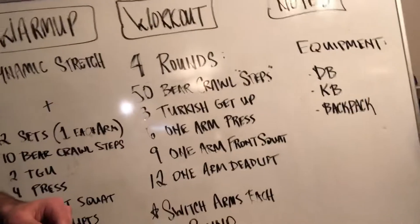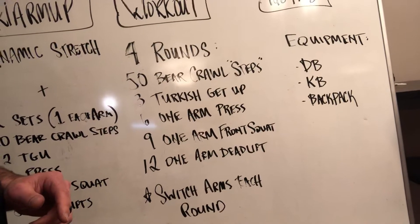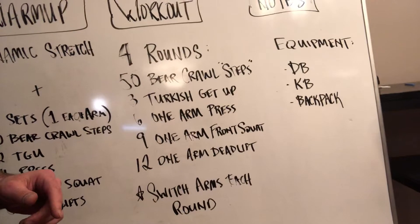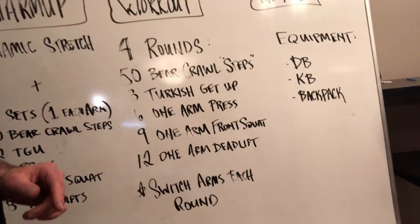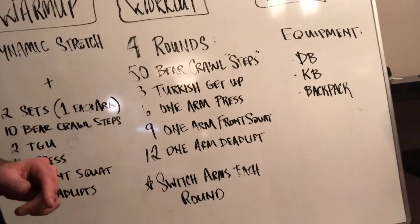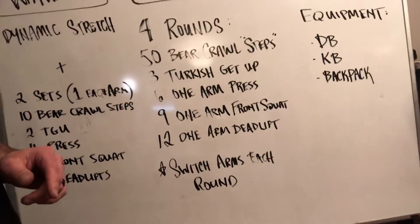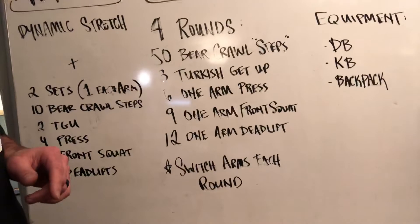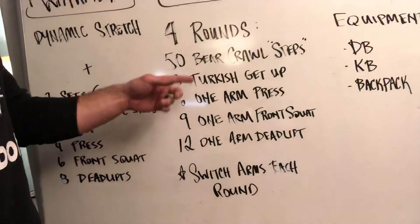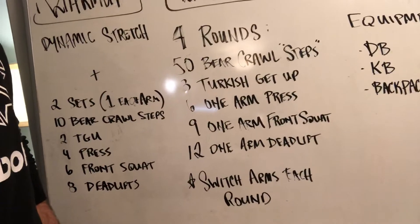So guys, tomorrow's workout is four rounds. It's 50 bear crawl steps — I'll explain what I mean by that in a second. Three Turkish get-ups — thank you Alicia for the inspiration to bring back the Turkish get-up. Six one-arm presses, nine one-arm front squats, and then 12 one-arm deadlifts. You're going to alternate arms every round.